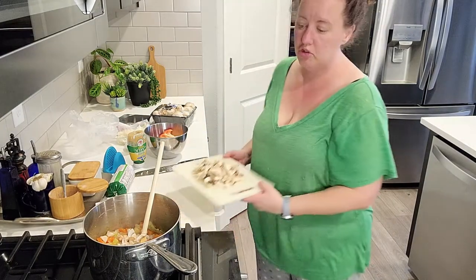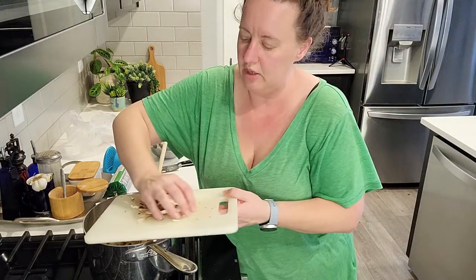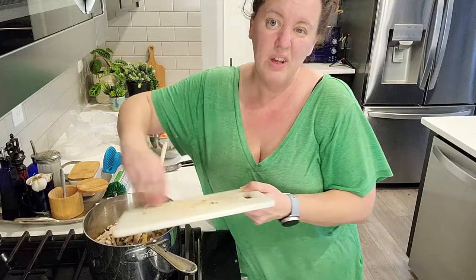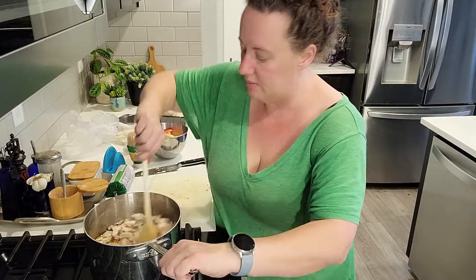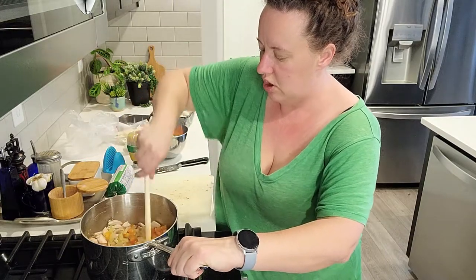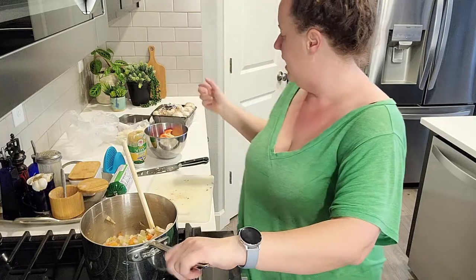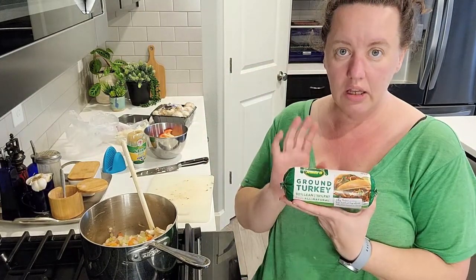Just rough-chopped these mushrooms. If I'd thought about it I actually would have grabbed canned mushrooms from my pantry, because in a soup, canned mushrooms would probably be just as good and one step easier. But that's okay — I want to make sure I use these fresh ones since I bought a big package this week.